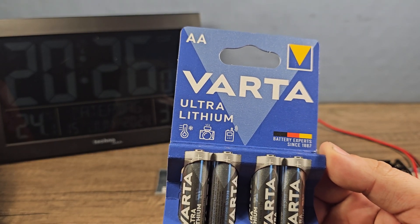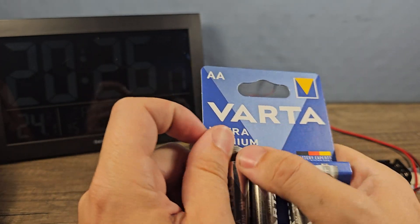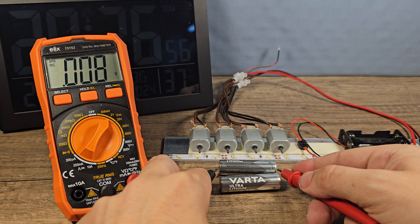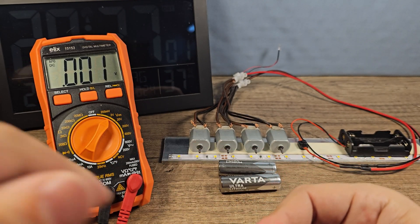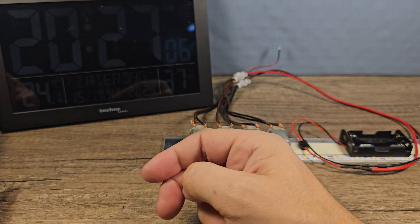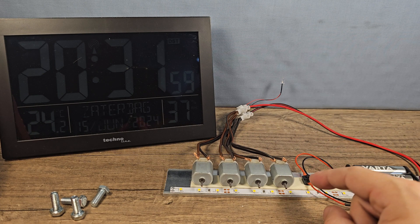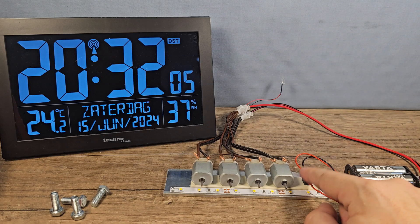Now it's time for the new Lithium Ultra batteries from Varta. Voltage is 1.842 and 1.831 — about the same as the Energizer. Let's test them out. When I said 'let's fire those lithiums up,' that was literally the case! Alright, time to test the Vartas — 3, 2, 1, go!